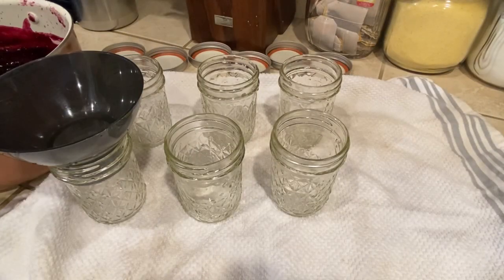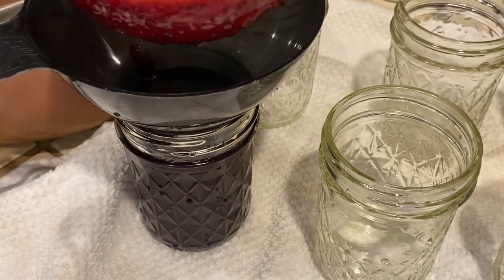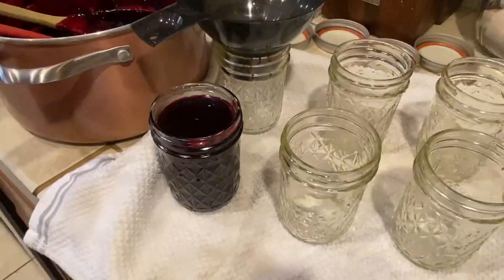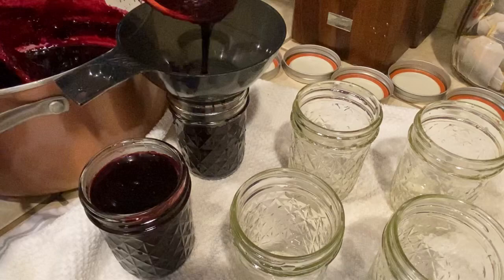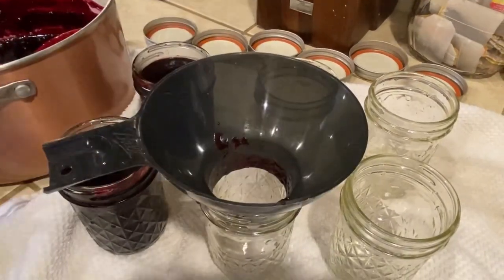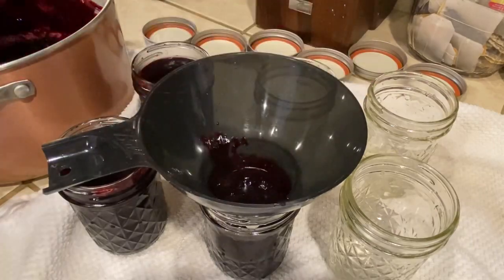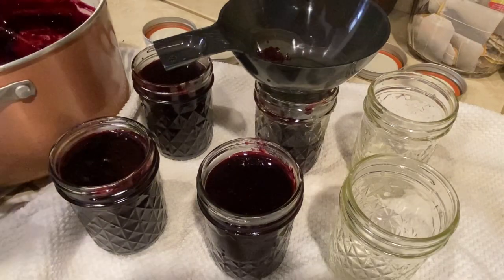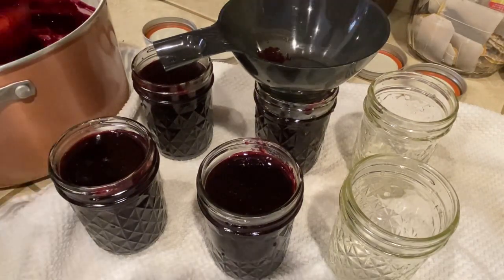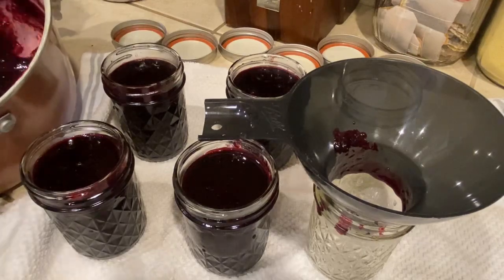I let it boil for one minute after I added the sugar, and I just ladled it into my clean jelly jars. I did not boil these jars or anything — I just washed them really well and rinsed them in hot water, and then I went ahead and poured my jam in. I filled them up to the one inch headspace, which is like the first ring on the jar.